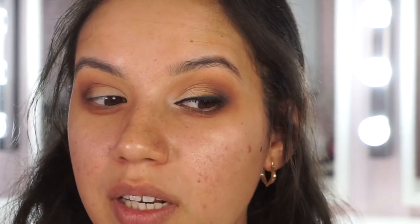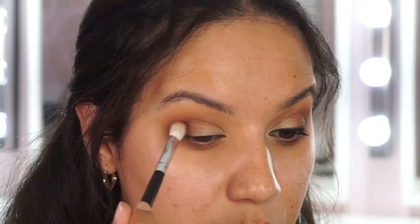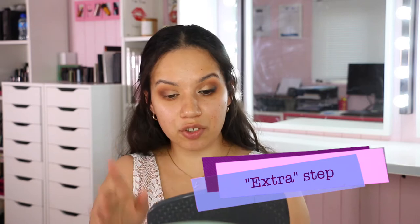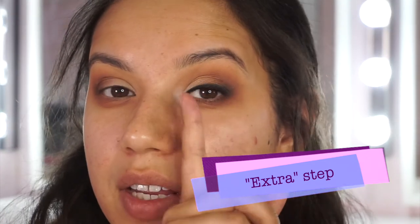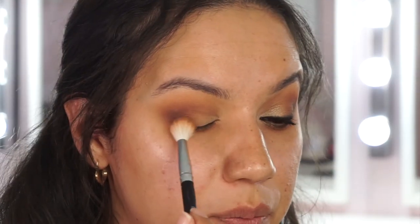We want a nice dark outer corner that will blend with the smoky liner, so I'm bringing the dark brown down onto the actual eyelid at the outer corner, then feathering out the edges for no harsh lines. As an extra step, I take some of the first crease shade and dust it on the inside of the brown to start a gradient from dark to light, making it easier for the gold and bronze to blend in.